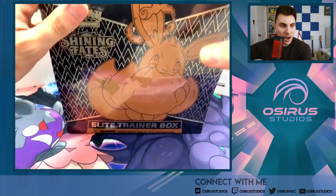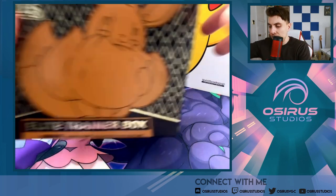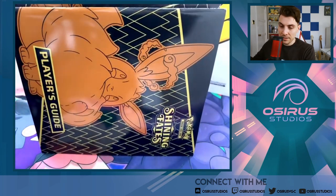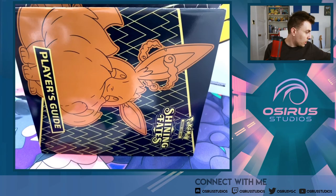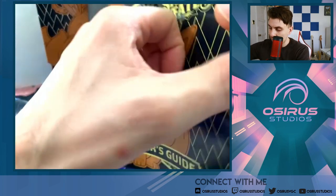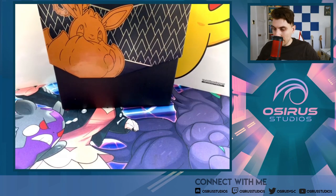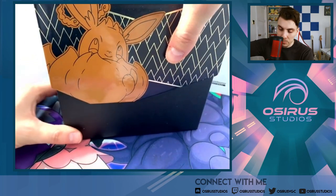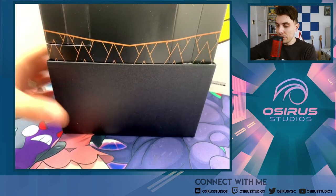Here we are with the ETB ready to go. We already opened one of these ETBs on stream, so I might upload that if you'd like to see it — we got some cracking pulls. The artwork inside the actual box itself is so nice, you've got all the shiny Pokémon, and then you get the little booklet with all the information in.